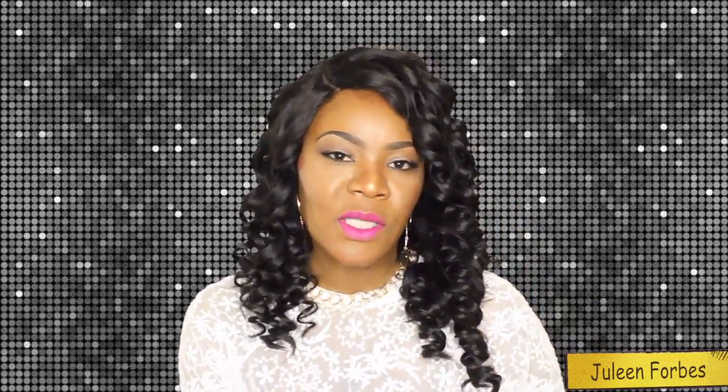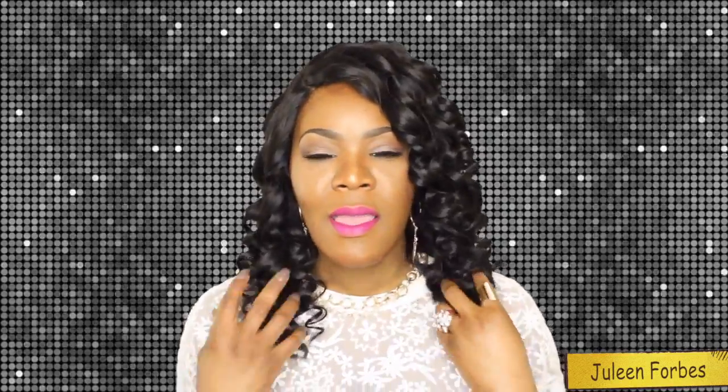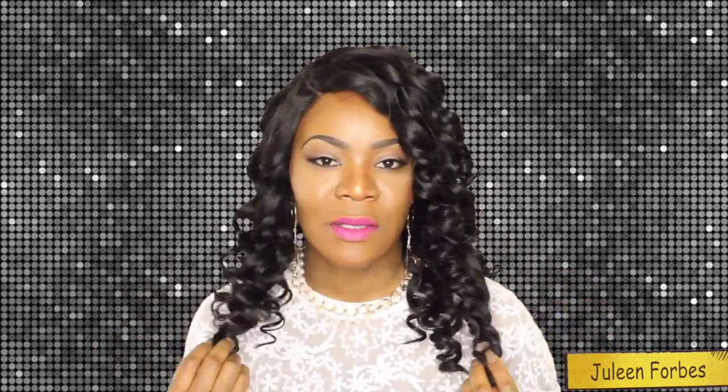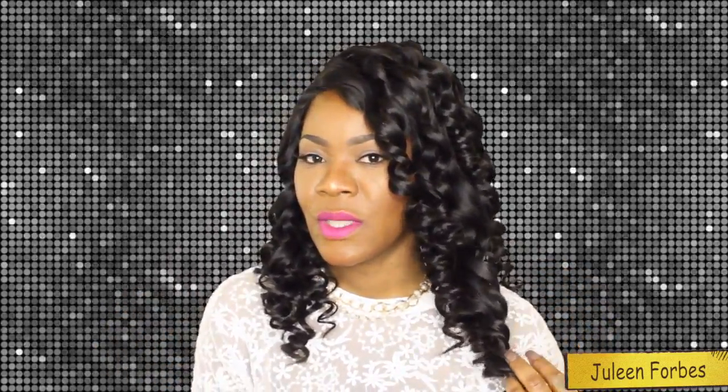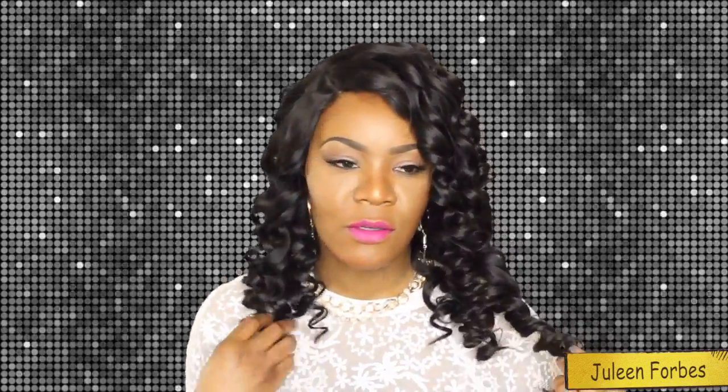I know some of you guys were probably wondering how well this hair can hold curls, and I am here to give you all the details about that. This is two days worth of curling wand curls that I am wearing.